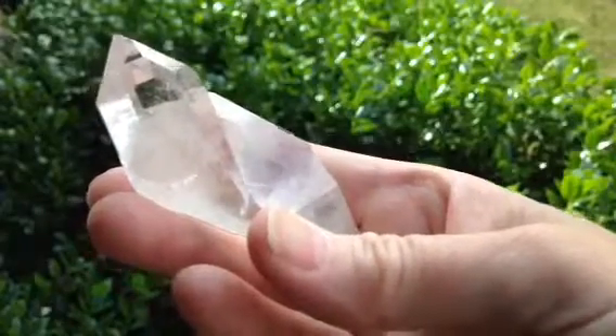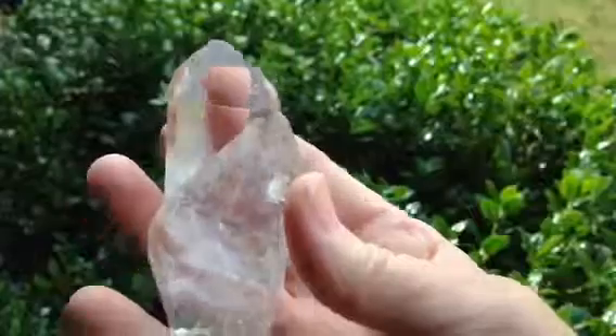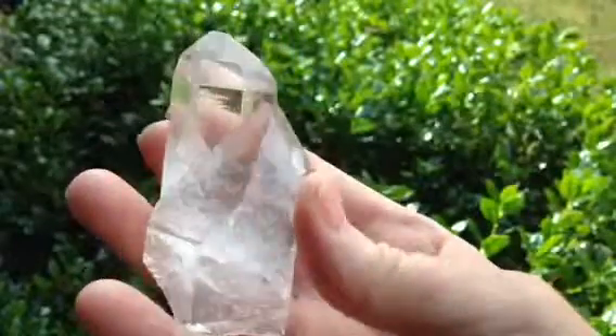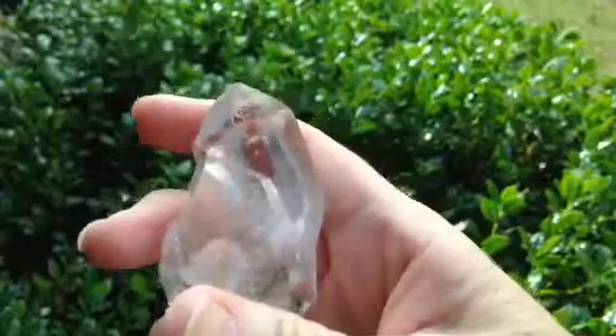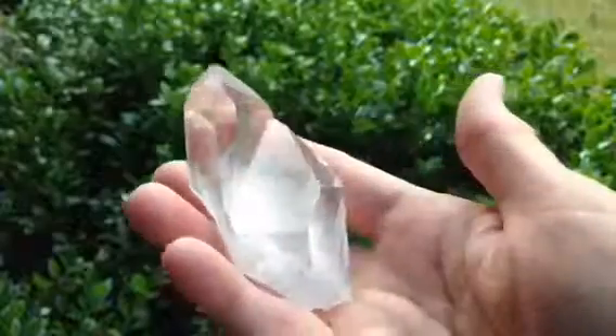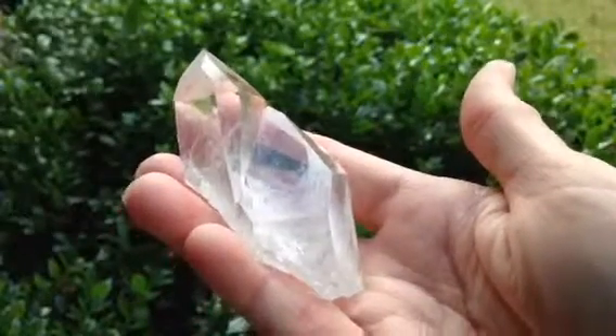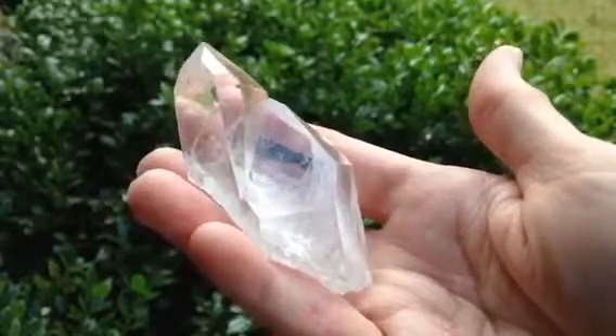This beautiful crystal here is a channeling crystal, it's a seven-sided face with a triangle on the back and these glittery little crystals that you see everywhere are little barnacles that make this an Old Soul. It's really a beautiful piece. Thank you for looking.